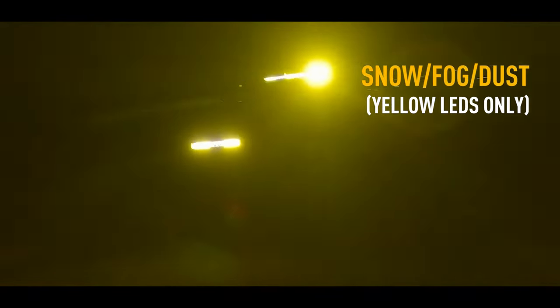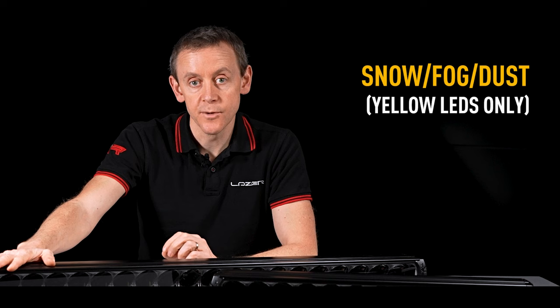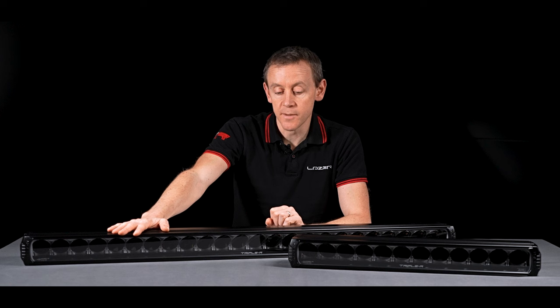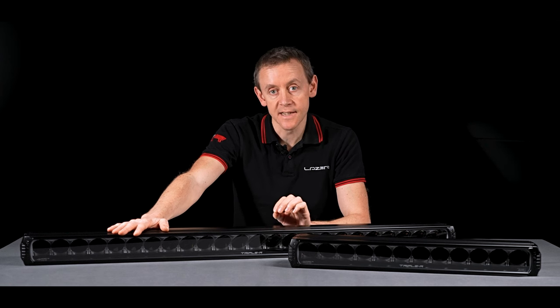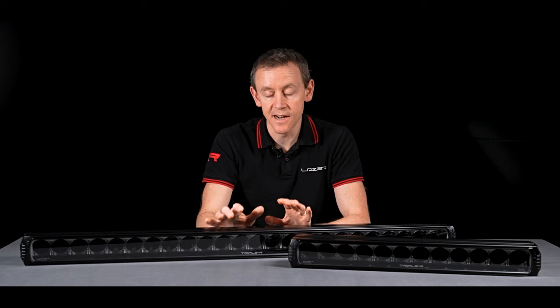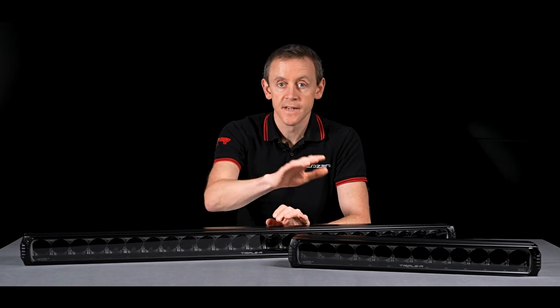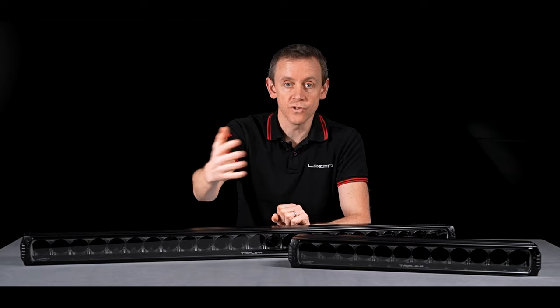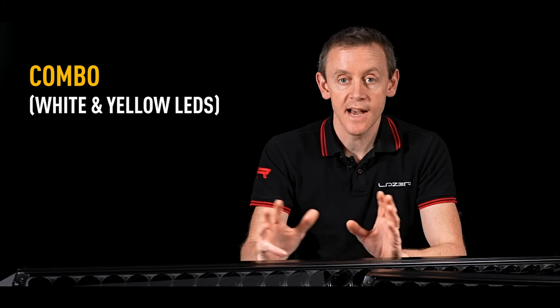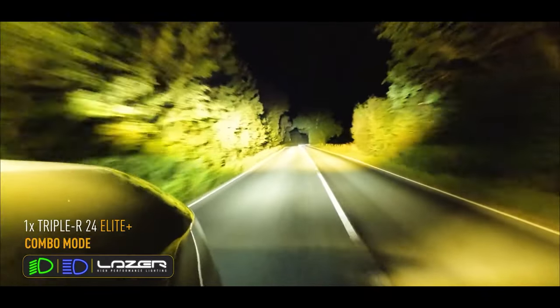Yellow light is a unique feature of the Elite Plus product range. The yellow LED we've selected is a brand new LED recently on the market, creating a fantastic colour of light when driving in difficult conditions — foggy, snowy, or when there's a lot of dust on the road ahead. The yellow light really enables your eyes to pick up details that white light would cause too much glare coming back from. A lot of people will also like to run these products in the mixed combo mode, combining yellow and white light together for an absolutely beautiful colour of light to drive with.